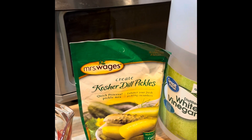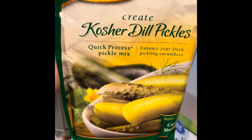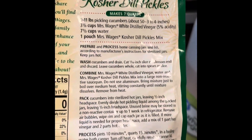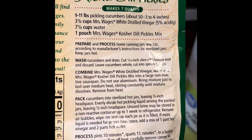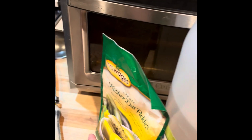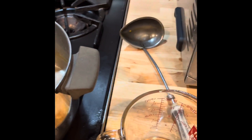To mix up the pickling juice, this is what I use. It's called Mrs. Wages and all the instructions are right there on the bag. That's exactly how I make them. I had some already mixed up but it didn't go as far as I thought from the last time.